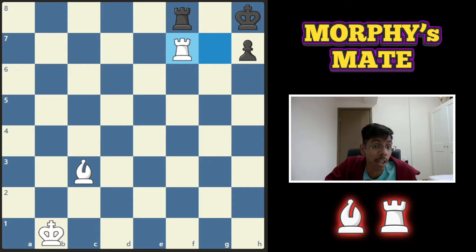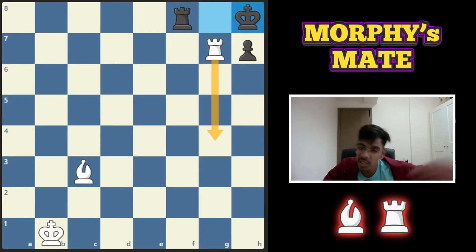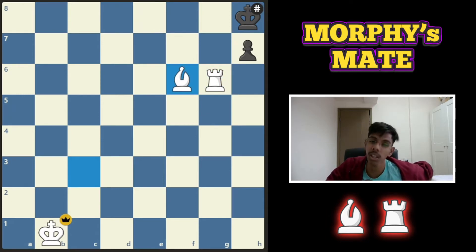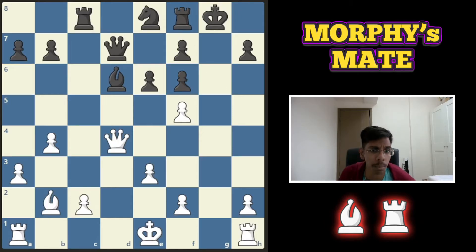So take the pawn first, king goes back, check back, and now just give check anywhere on the g-file. The king cannot go anywhere, rook blocks, you take the rook, and you win the game.